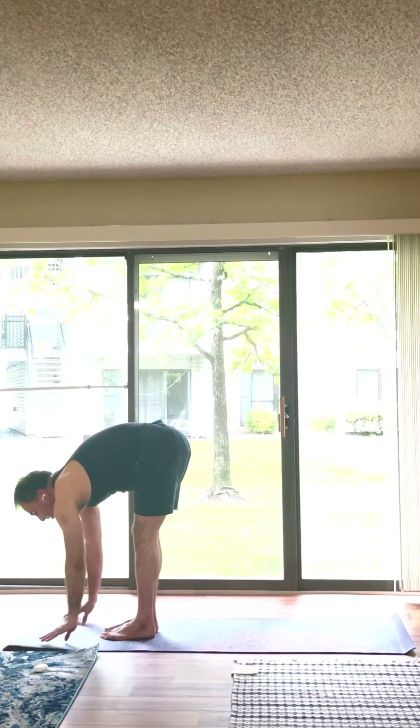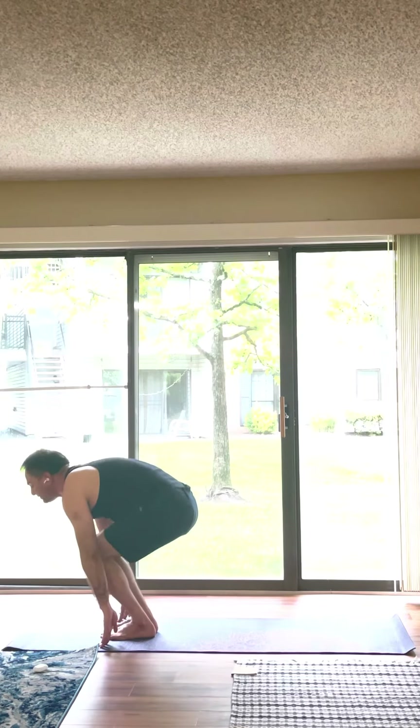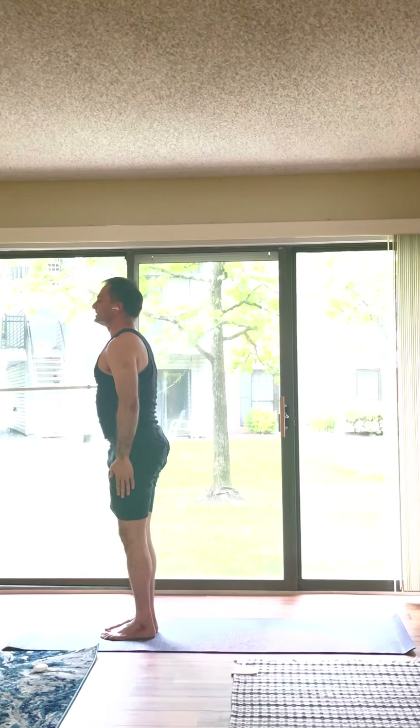Half forward fold. Exhale. Full forward fold. Inhale. Utkatasana. Exhale. Samasthiti.